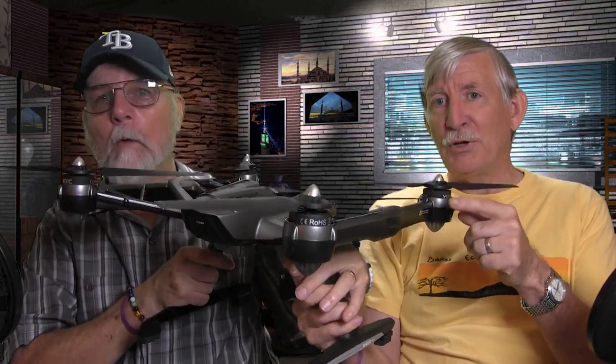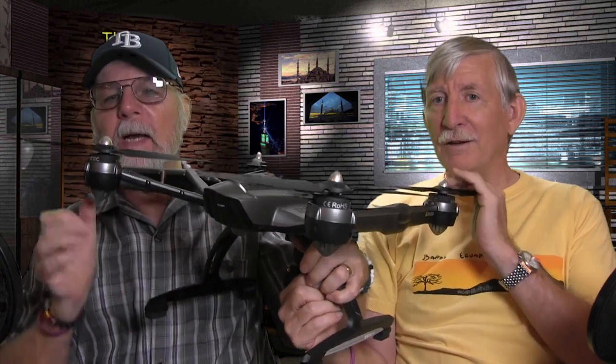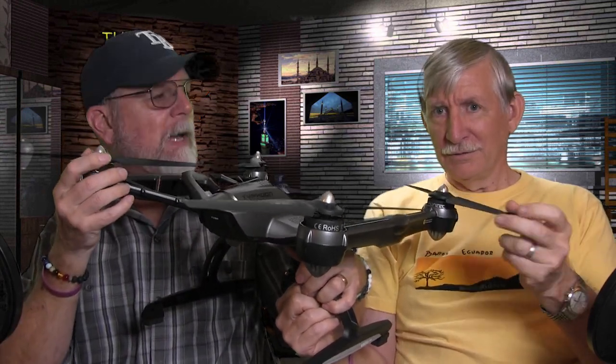Let's bring it out. This is the Typhoon by Yuneec — that's Y-U-N-E-E-C. This thing is a beast; it's kind of large and unique. This is not a portable drone you're going to throw in a backpack and carry around — the case is a pretty good size.